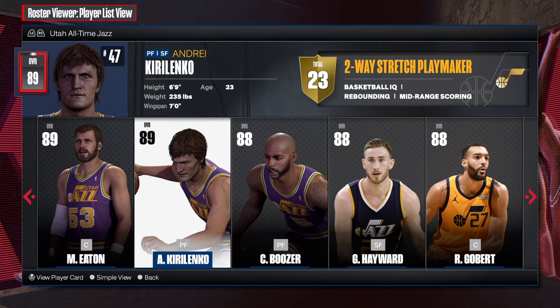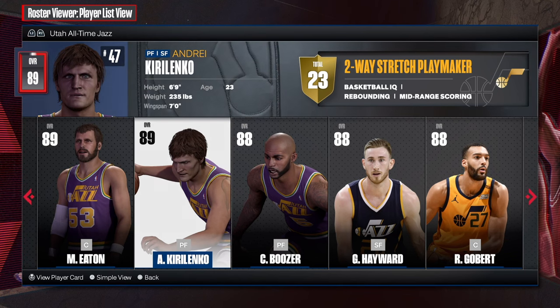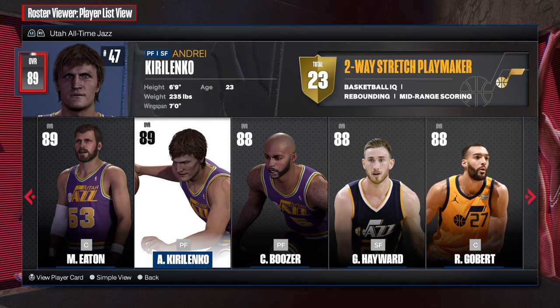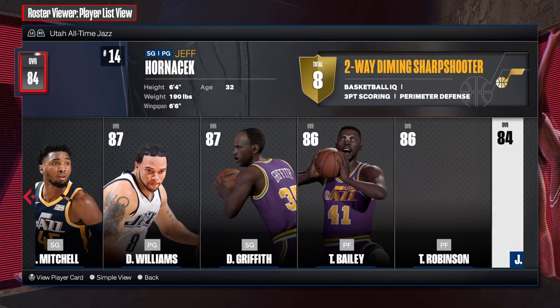My people, I am a fan of Andre Kirilenko. This man, when he was on the Jazz — I'm surprised that this Jazz team didn't go far in the playoffs. They had Boozer, they had Dan Williams, AK-47, and I forgot the center. He was like a stretch big who could shoot the three.